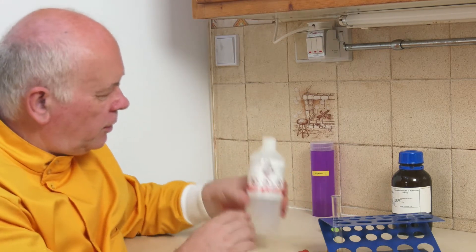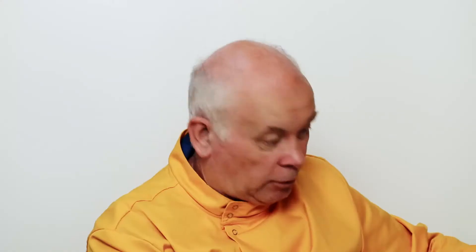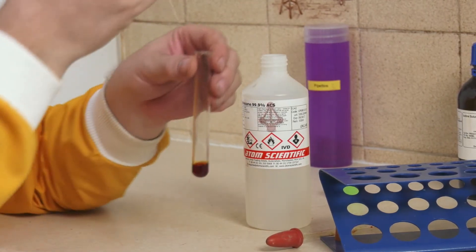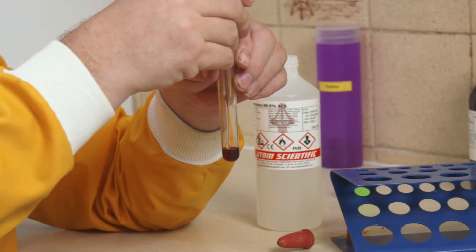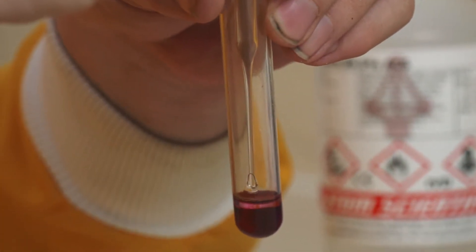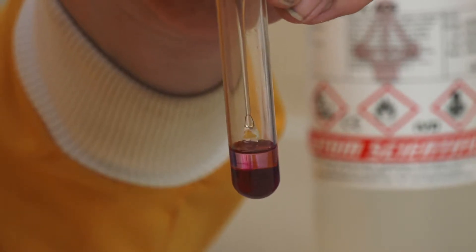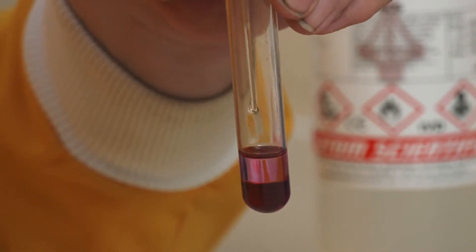This is particularly nasty stuff — it's harmful to the environment, it's inflammable, and it won't do you an awful lot of good if you drink any. So we're going to take some of this cyclohexane but I'm going to try and put it down very carefully so that I float it on top.